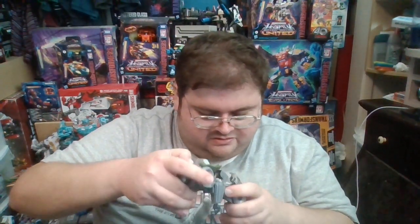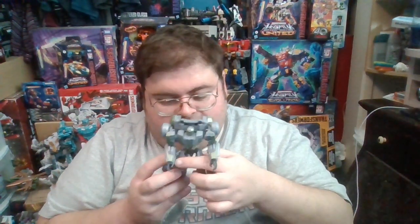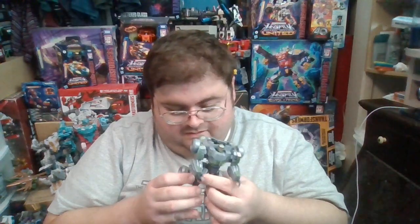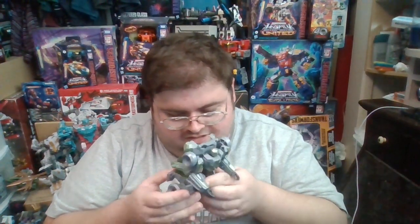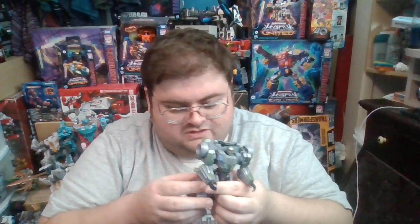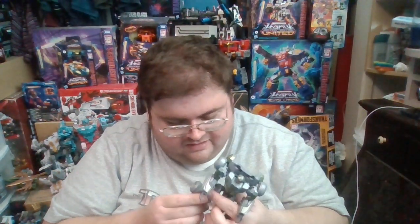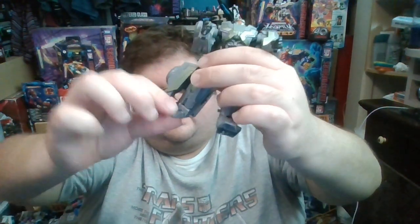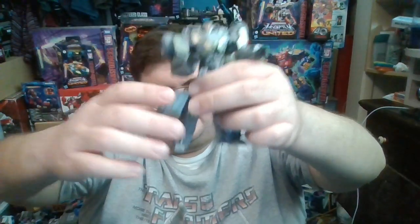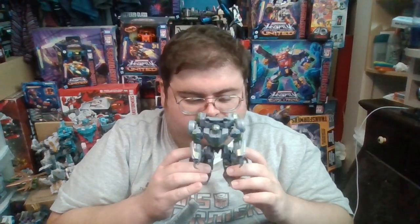The articulation has the potential to work well, but if it wasn't for all the kibble from the vehicle mode, it would be a lot more than it actually is. The knee joint can go almost 90 degrees, since the backpack sits just barely high enough that the leg kibble doesn't hit it. The feet can only move slightly up and down due to transformation. That's pretty much it for robot mode.